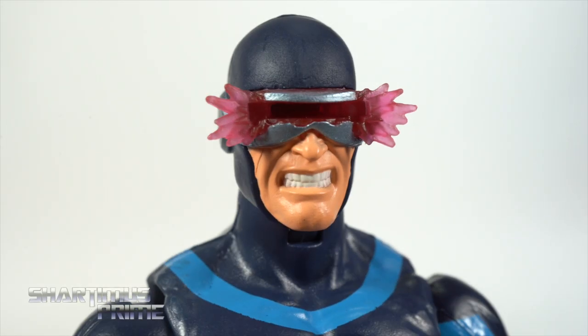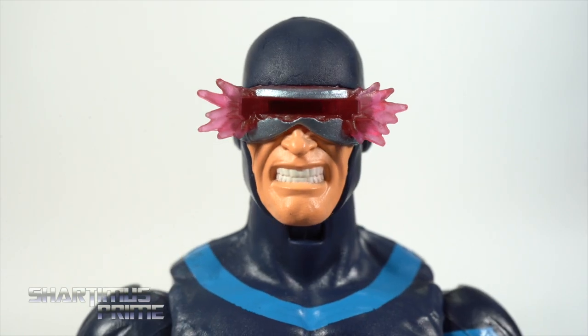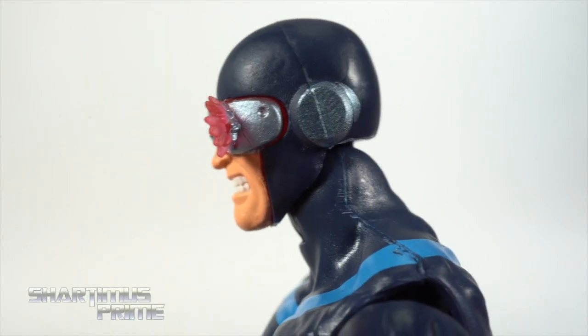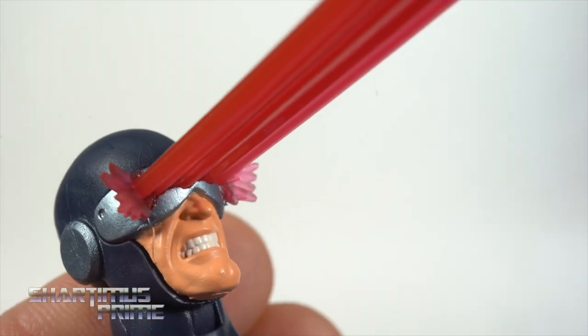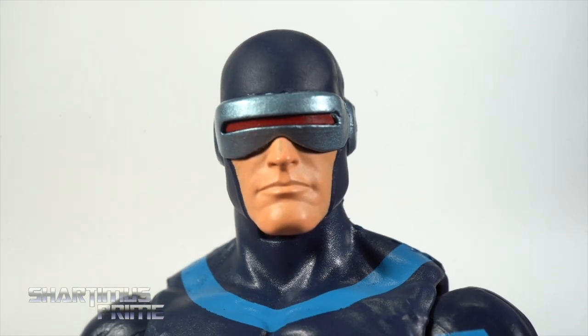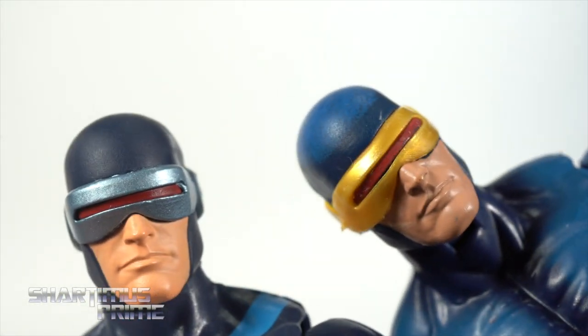We get the same head sculpt from the X-Factor version of Cyclops. You can see very clean paint apps, especially with the teeth. I like how that looks, and you get that translucent red right there. Really love that baby blue metallic paint — looks really good. You get the dark navy blue throughout the figure, and porting in the optic blast effect works very well. Then we get the neutral head sculpt, which looks great as well — very clean. Love that baby blue metallic paint again; flesh tone looks really solid.